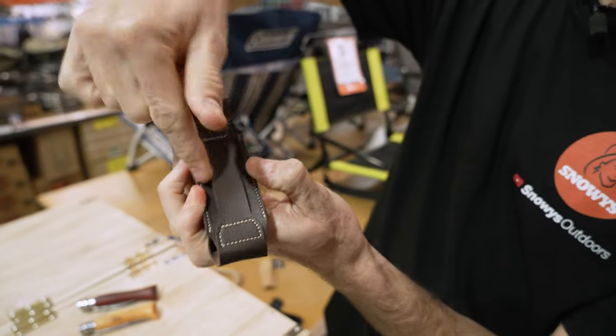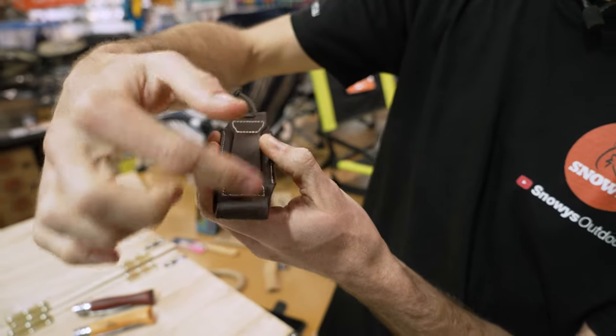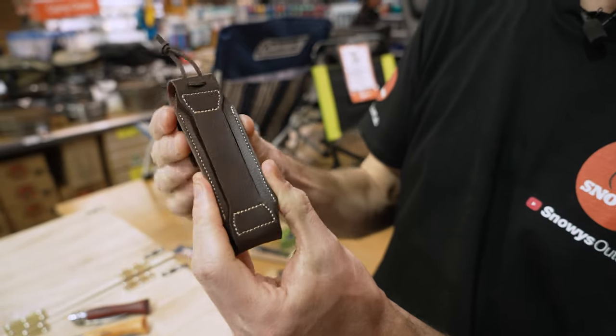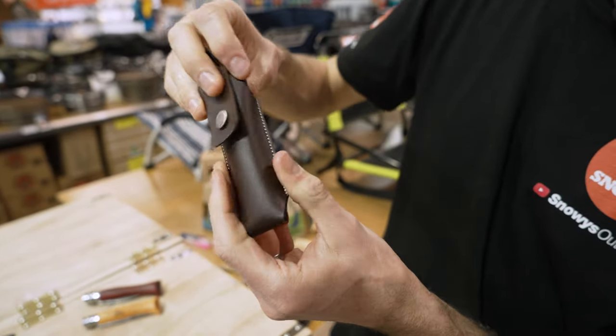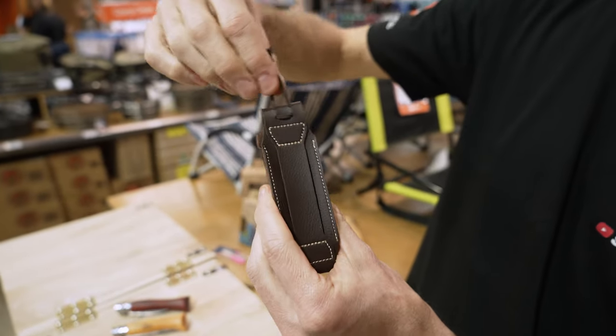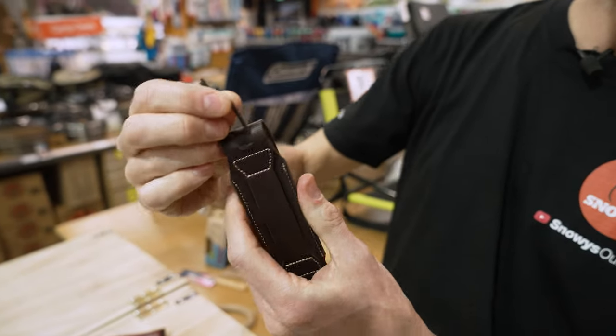The belt loop on the back — if you want to attach it to your belt — is nice and securely attached to most of the actual sheath, so it's nice and durable. There's a panel sewn in behind and then it's stitched up the sides — really simple construction. At the top you've got a little leather loop which you can use to attach to a backpack, shoulder strap, or something like that.